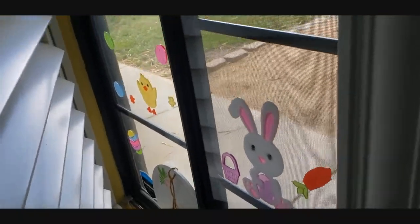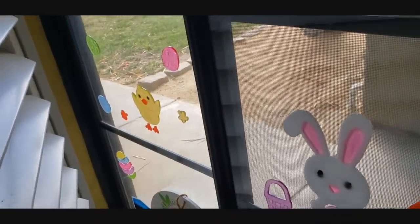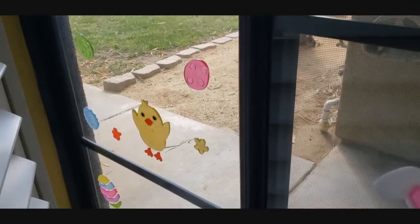Hi guys! I thought I'd just do a random little vlog for you and show you my adorable little Easter decorations.